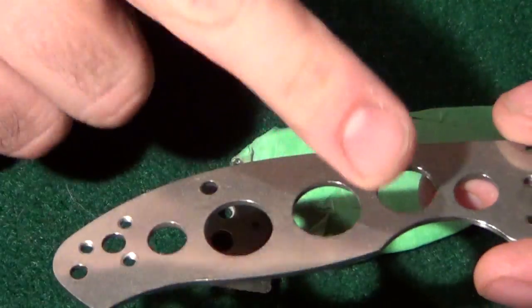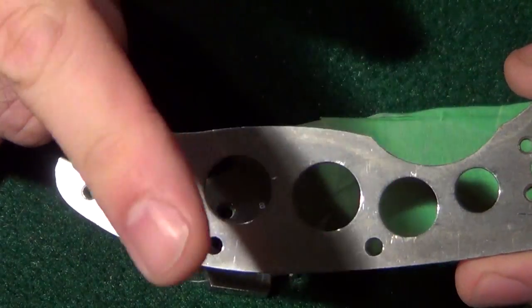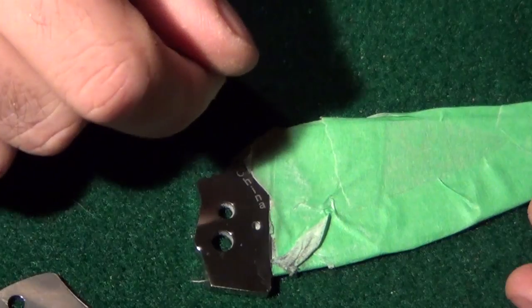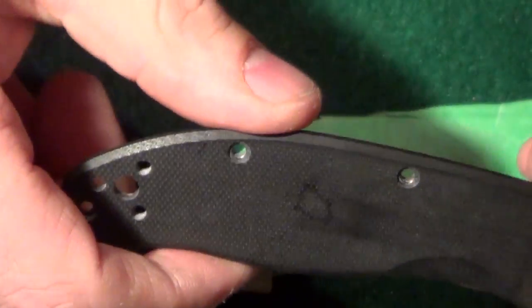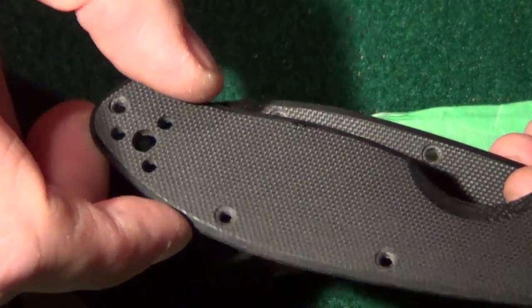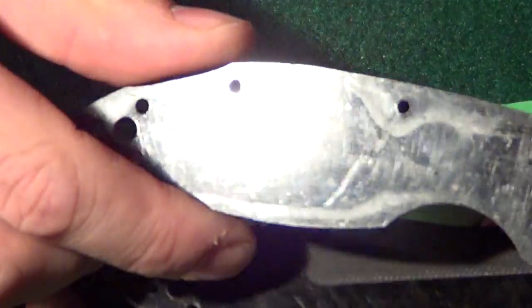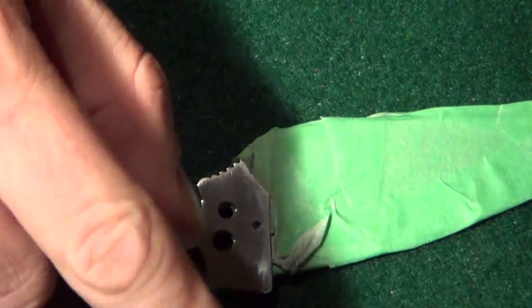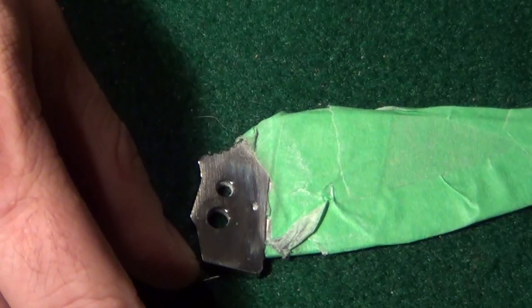I'm going to take some Hoppe's No. 9, run it over all the surfaces, dry it, then take some lubricating oil and rub it over the whole thing and wipe it off before I reassemble. Everything has been thoroughly cleaned internally. I went ahead and hand-washed the G10 with soap and water. You can see the smooth surface has some scratches on it from manufacturing — not a big deal since that's inside the knife handle. I'm not going to show the wiping — probably not even necessary honestly.